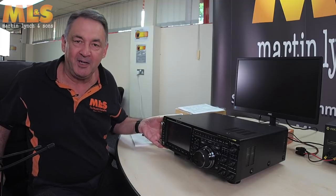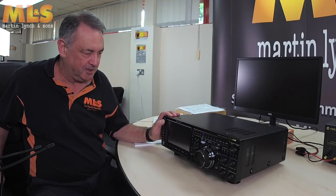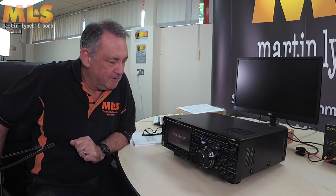Hello everyone. I'm Steve Venner G0TAN, and welcome to another Martin Lynch product video. Today I'm going to introduce you to the FTDX-101D. Here's one that I prepared earlier — let's switch it on and see what happens when you power it up.